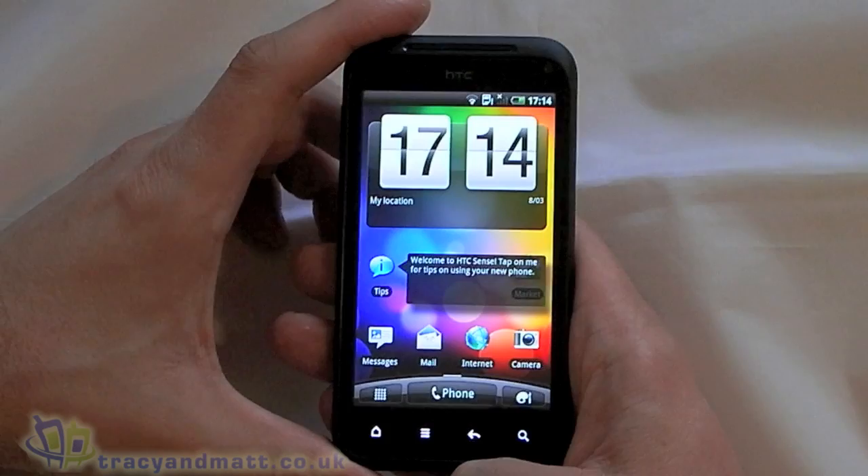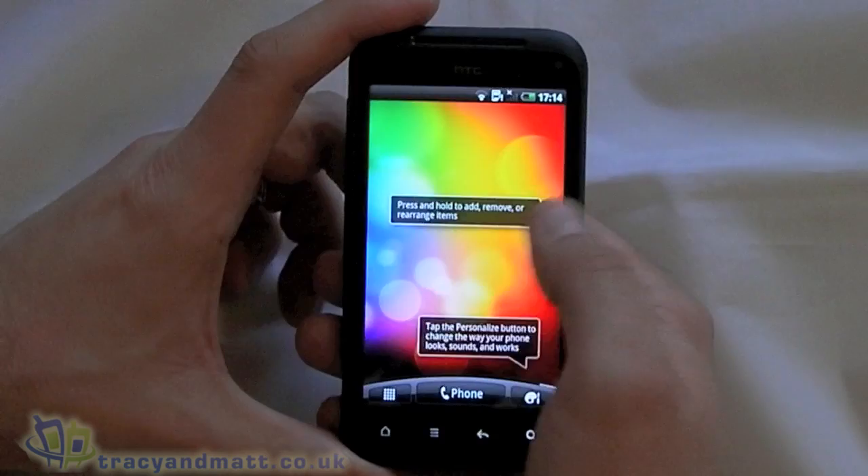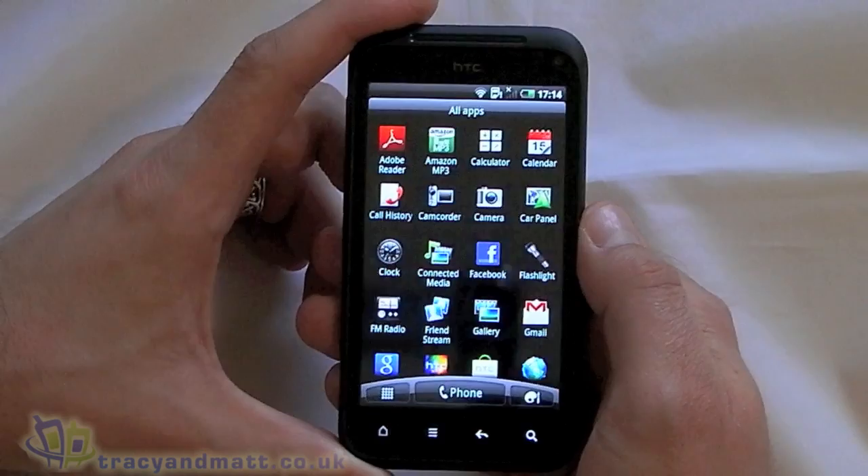Obviously now HTC Sense is going to load. Just give that a moment. There we go. The home screen is made up of seven separate home screens, as we've seen before with HTC Sense. Notification bar at the top. Let's have a look and see what comes bulk standard here.